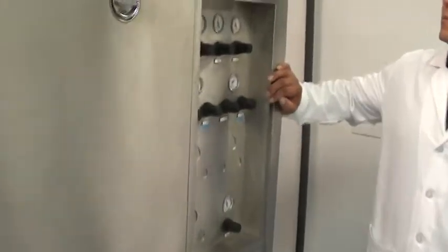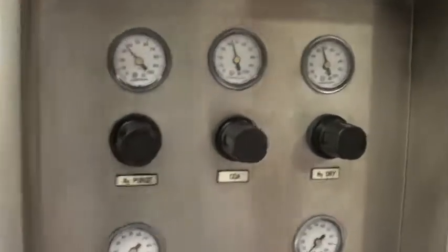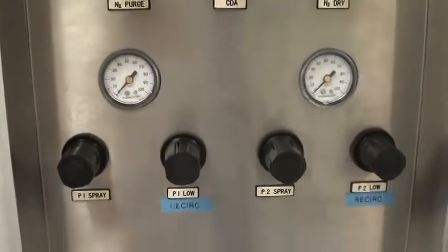Here you have your gauges — N2, CDA, N2 dry. We'll walk back to the front of the tool and start her up.